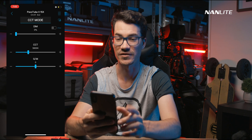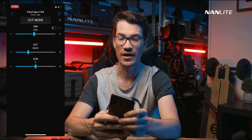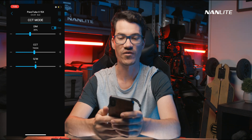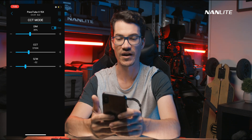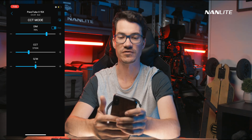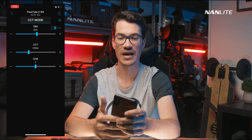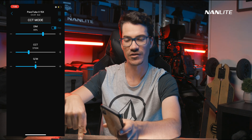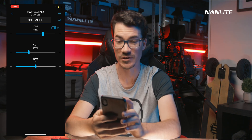Inside the light you've got all the different modes. Click on CCT mode and it brings up the same controls you'd find pressing the mode button on the fixture itself. You've got CCT, HSI, Effects Mode, Pixel Effect, and Presets. In CCT mode you can control dimming, colour temperature, and green/magenta tint — basically any control available on the light itself, but much quicker to adjust via the app.